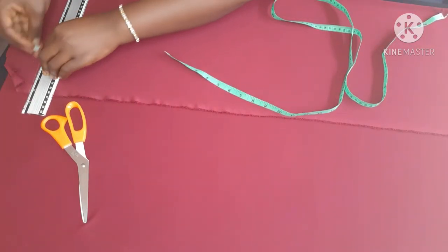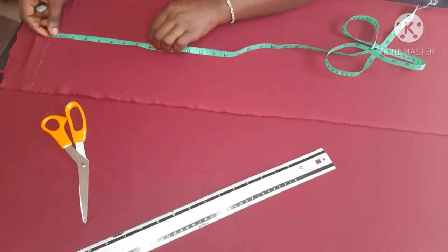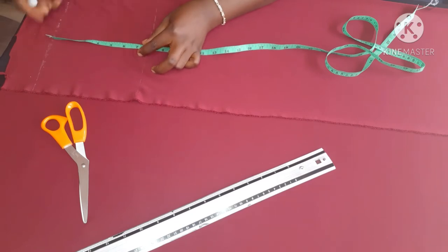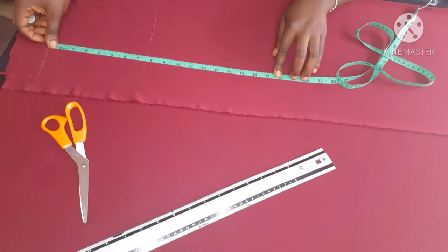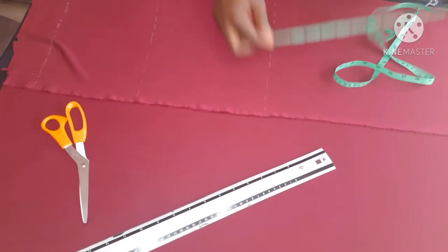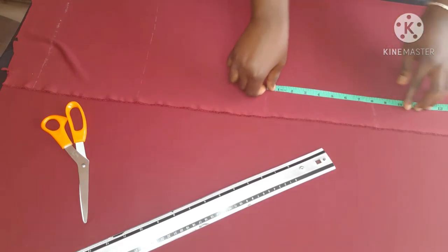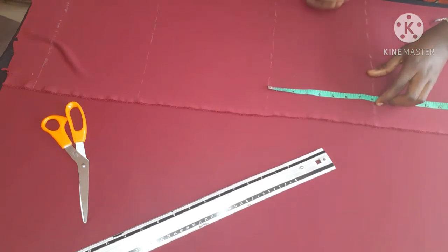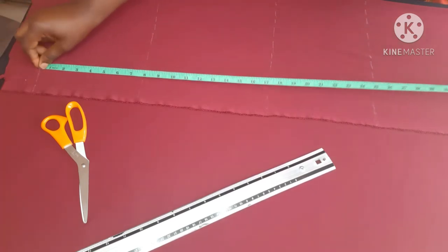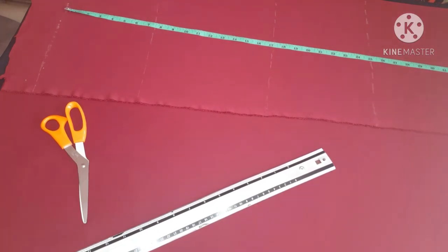After folding the fabric, the first thing I did was draw a borderline — that's the line where I start taking measurements from, also called the shoulder line. From that shoulder line I drew my chest line: the bust circumference divided by six, plus 1.5 inches. Then I measured my half-length down from the shoulder line, and from the half-length I measured eight inches down to get my hip line. So I have four lines: shoulder line, chest line, half-length, and hip line.